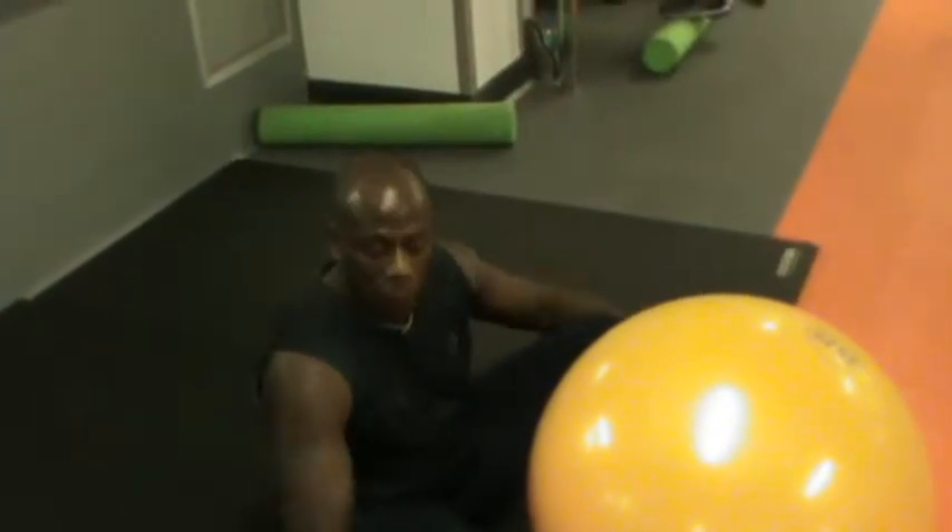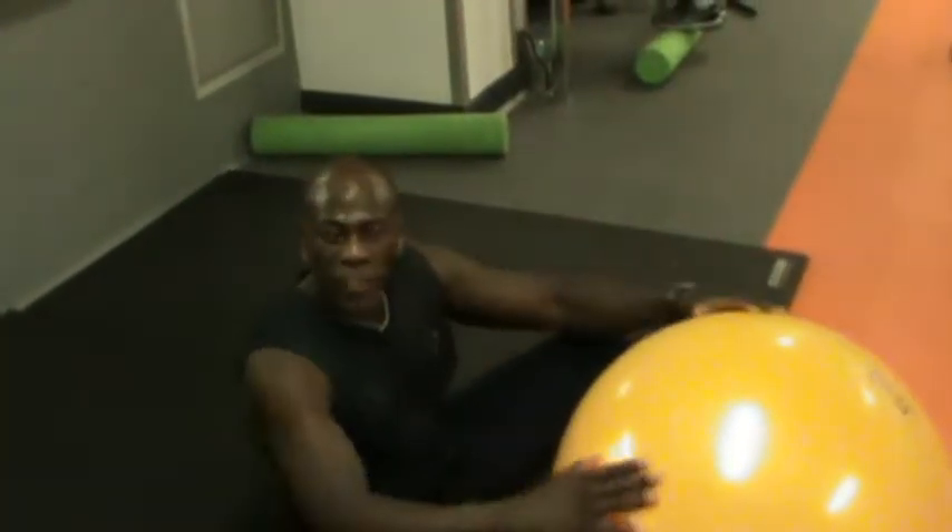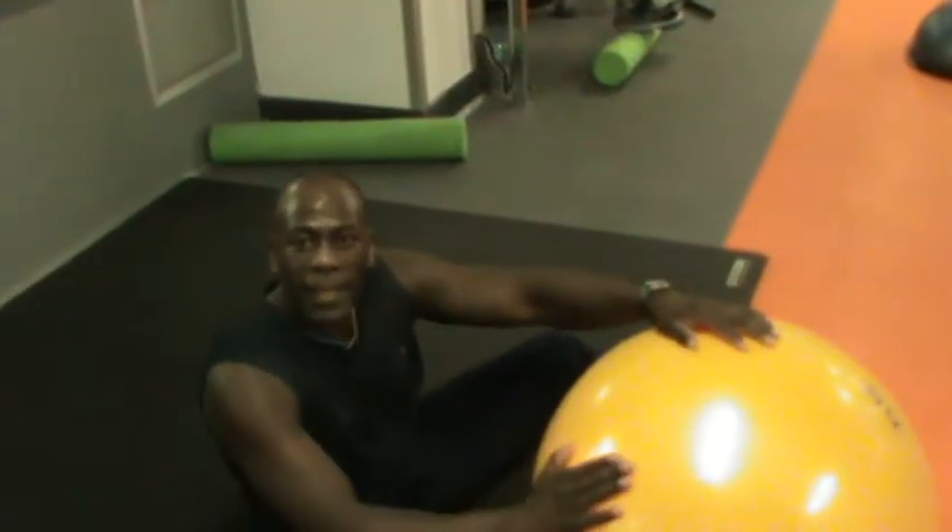Hi, welcome again. What are we going to do now? We are going to work on the back of your legs. If you want to have nice and thin legs, that's what we're going to do.